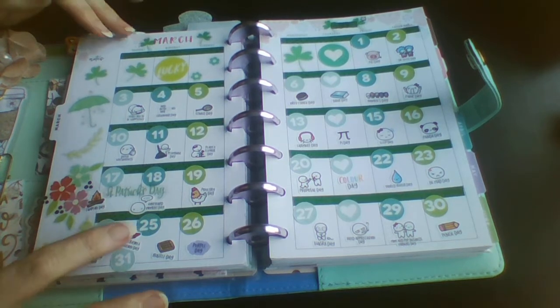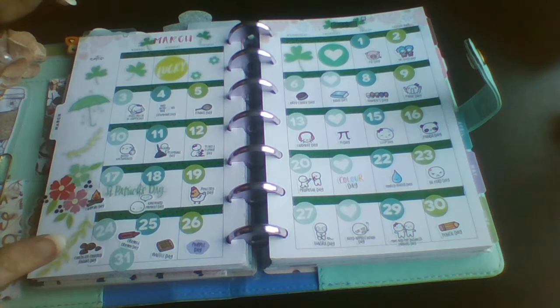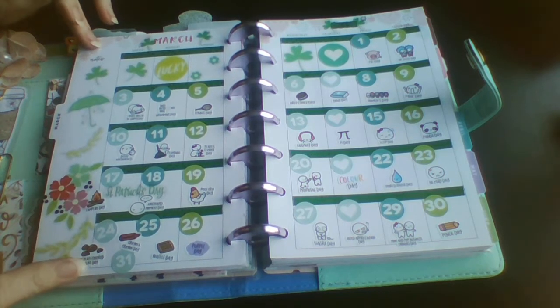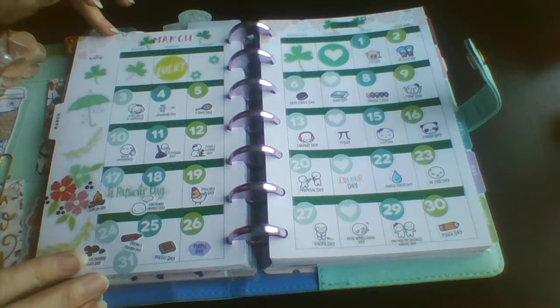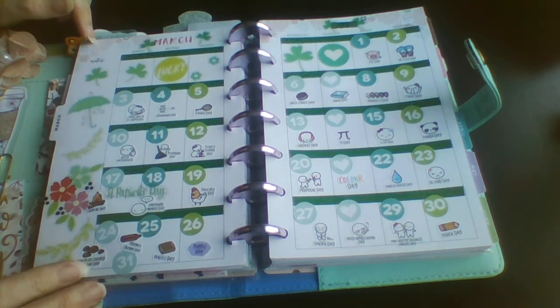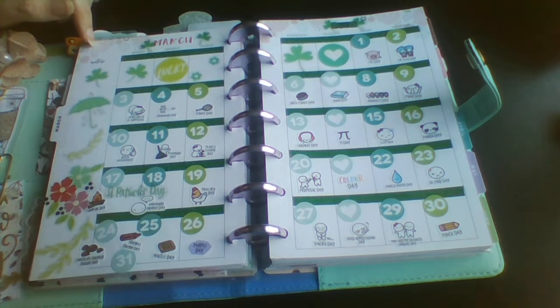So that is my March monthly wacky holidays spread done! I'll leave the link to Once More With Love down in the comments — that's where I got the wacky holidays. If you enjoyed this video I'd really appreciate it if you give it a thumbs up. Consider subscribing — that would be even better — and I'll see you next time, bye!